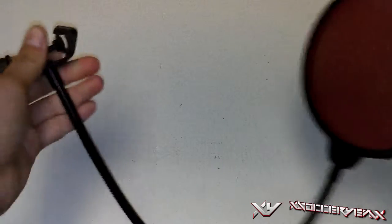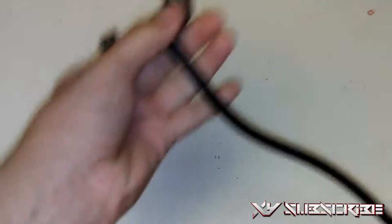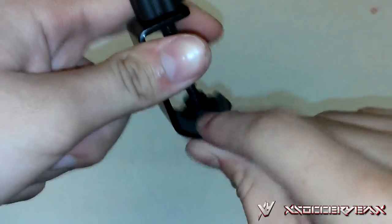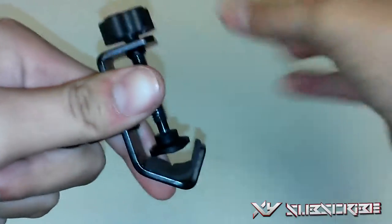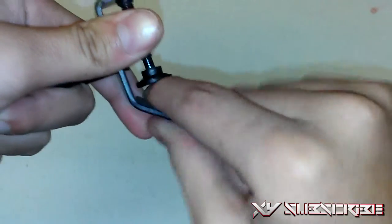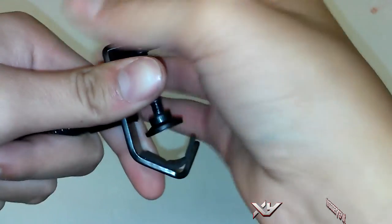It's probably a bit larger than I expected. Here is the clamp — it has a nice mesh padding so it won't scratch whatever you're placing it on, whether that's the arm stand or anything else. You can tighten it up as much as you want.